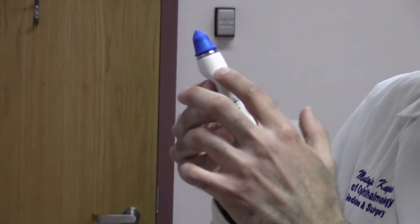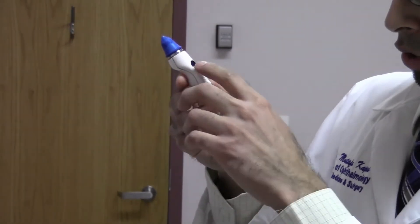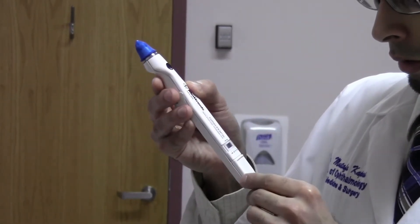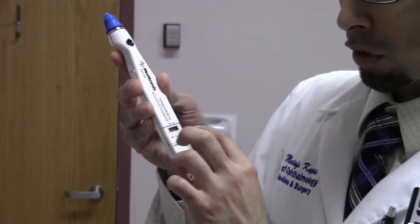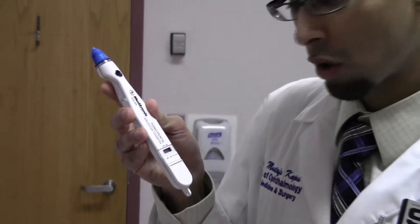How it works: press the black button at the top. The tonopen will now turn on. There will be two lines of dashes on the display. When there are two lines, that means it's ready to measure the pressure.